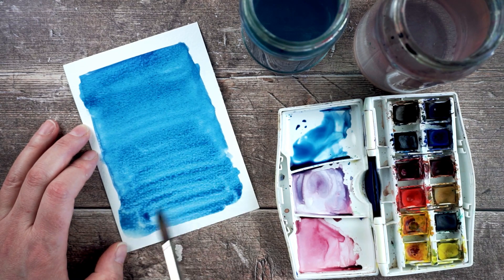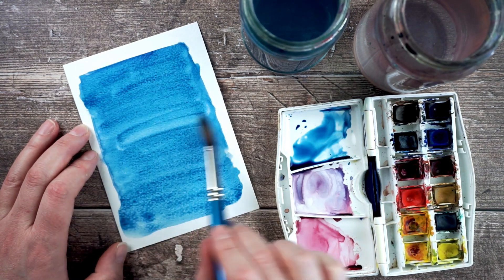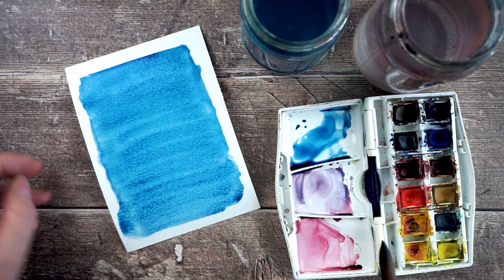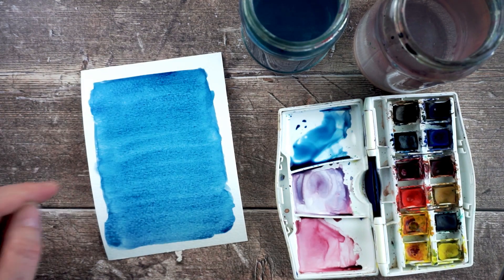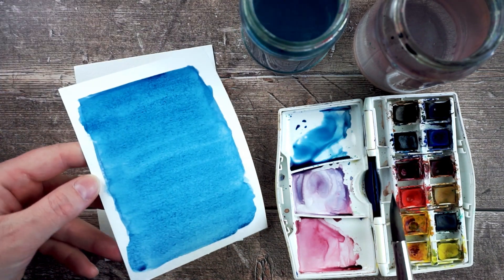I just keep going backwards and forwards, blending those together while they're still wet. But as soon as they start to dry, I'm going to leave it. I think that's all I'm going to do with this one — I'm just going to leave it to dry now. This is a wash that's all one colour.